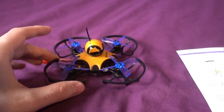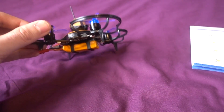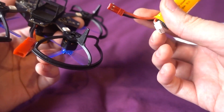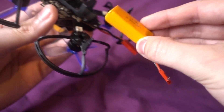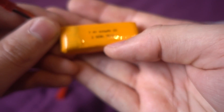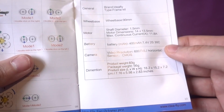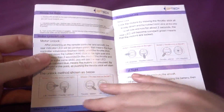It comes with Betaflight 3.17 installed, which is the latest at the time of this video. It weighs 67 grams without a battery and 88 grams with. The battery uses a JST connector so it's not proprietary, but the slot in the frame means you really need the exact same size battery to fit. It's a 2S 400mAh pack rated at 30C.